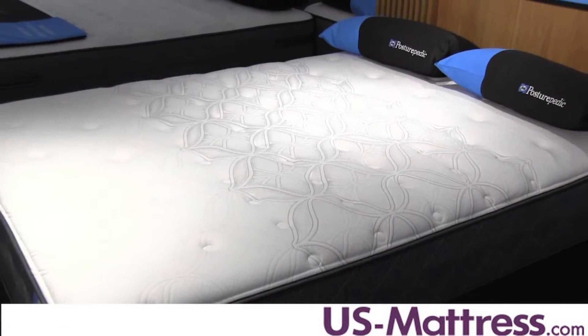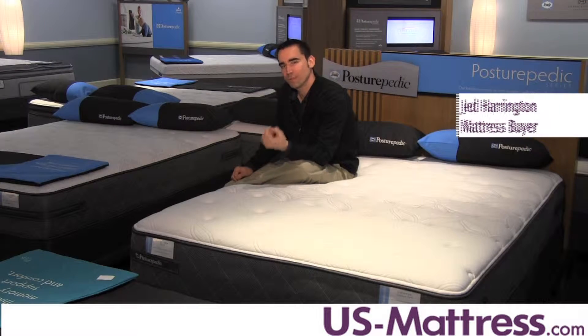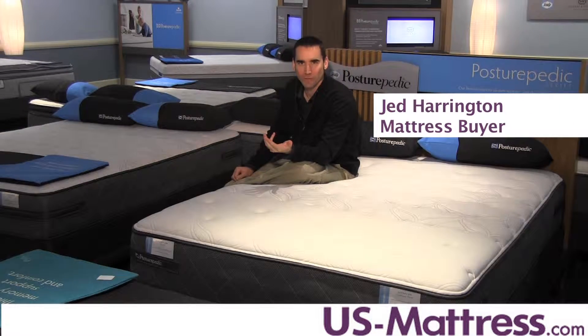This is the Sealy Posturepedic Cooper Mountain 3 Cushion Firm. At a comfort scale rating of a four, this mattress has a great firm but not hard feeling.